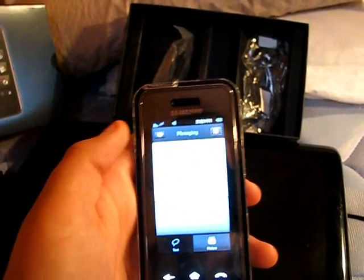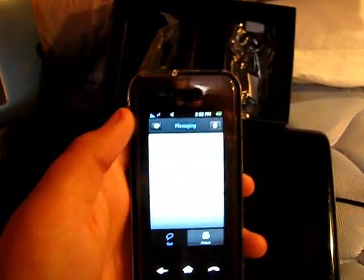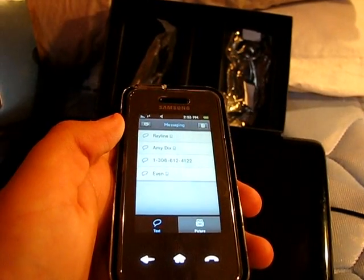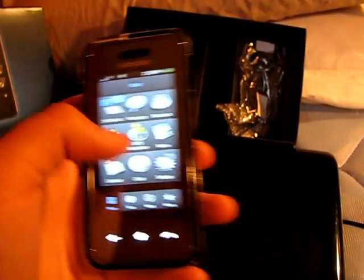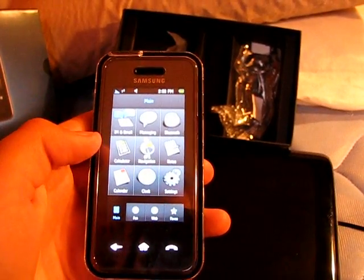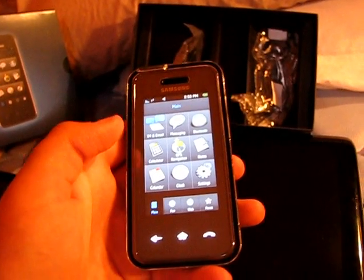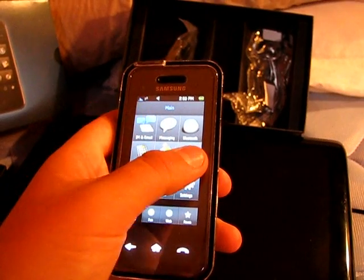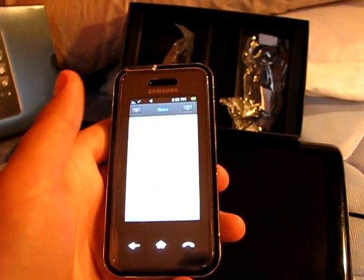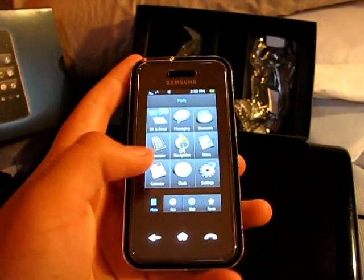You've got your instant messaging and email, and your actual messages which is kind of nice because it gives you groups of the message instead of just being all jumbled. You've got your back button, bluetooth, and calculator. The calculator does tip and unit converter as well. The GPS doesn't work in Canada yet, and you've got your notes.